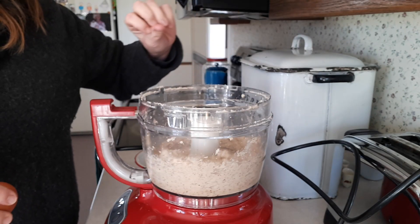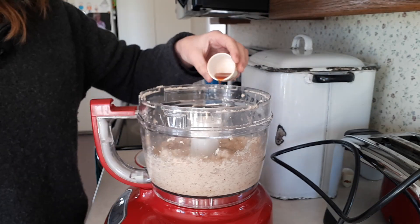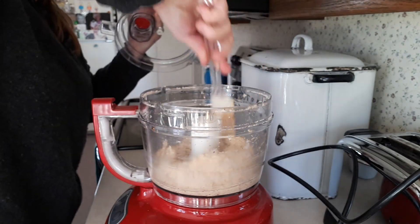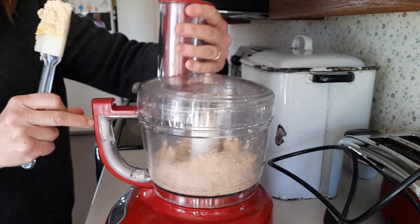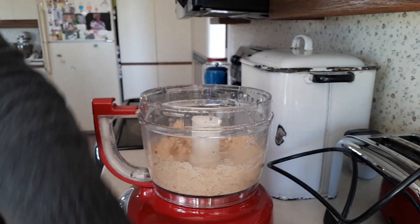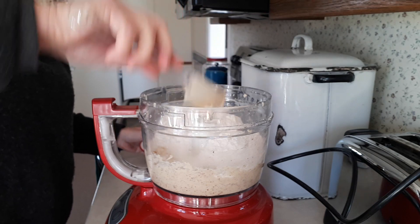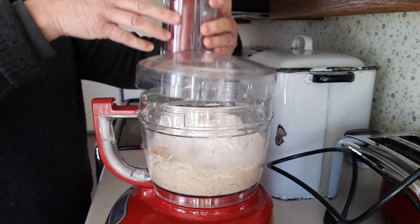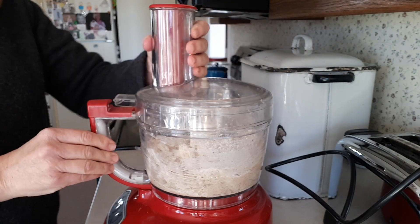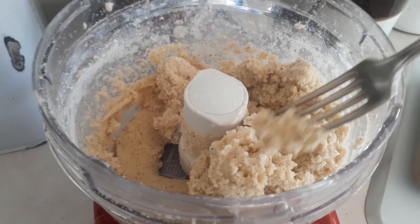I've got the butter incorporated in there nicely. I'm going to add the egg and the flavorings — there's vanilla, one teaspoon of each. I'll use a spatula for that. Then I'll add all the flour at once and pulse it so it doesn't get overworked. It's a nice consistency and I'll be able to push this dough out through my cookie press.